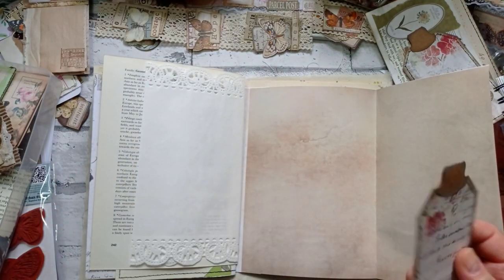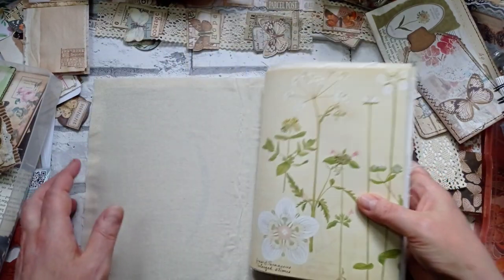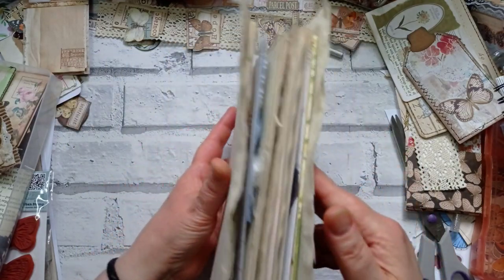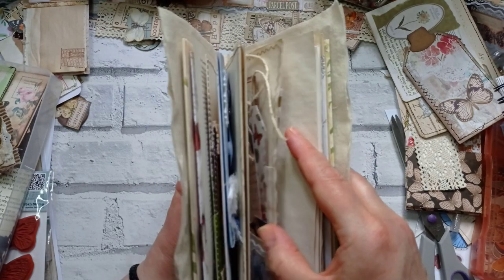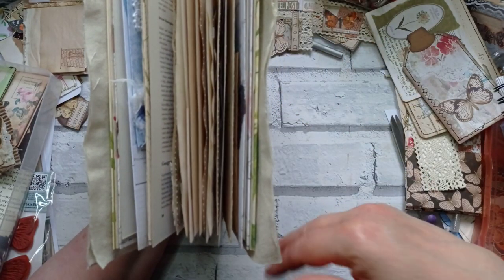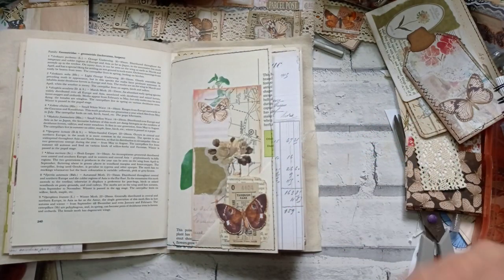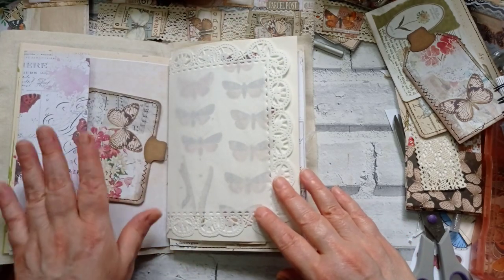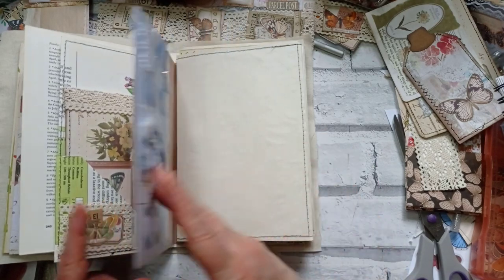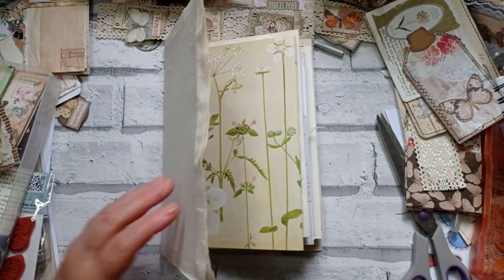I think getting the stamps out and doing some stamping is going to completely transform it. The journal is already getting pretty chunky — it still just fits inside its cover, which is good. It's amazing how quickly a journal gets chunky when you start putting thick ephemera in. I'm going to go to town with some stamps and stencils, then come back with a video just on stamping and stenciling, and then we'll have another go at popping embellishments in. I hope you enjoyed this bitty-batty video — it's a little insight into how my mind works when filling a junk journal. Thank you very much for watching, I'll see you again very soon, bye bye!